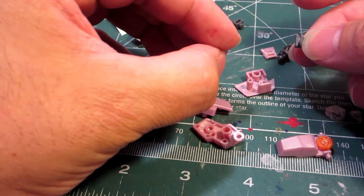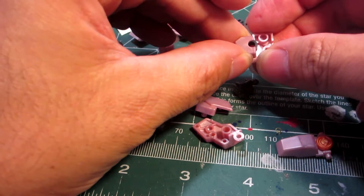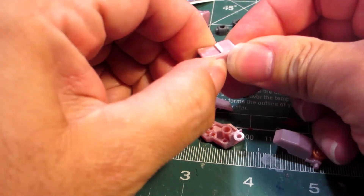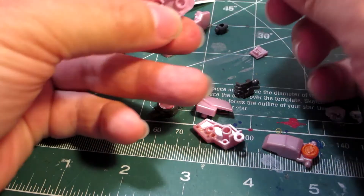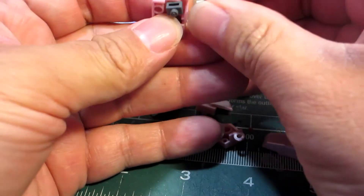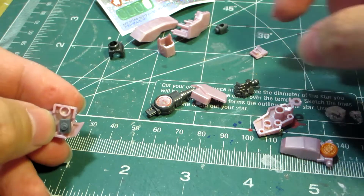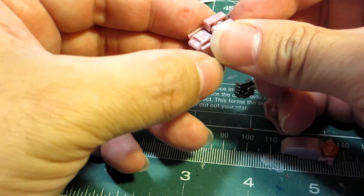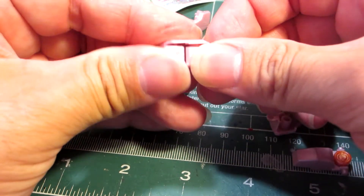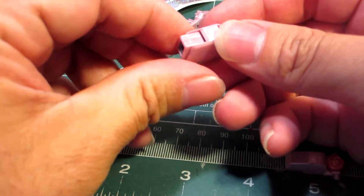That goes like that, that goes like that, and that goes like this. So I'm going to stick this part in here like so. And then we got this guy here. Put that in like that. So it looks like this.